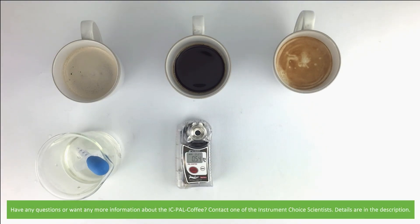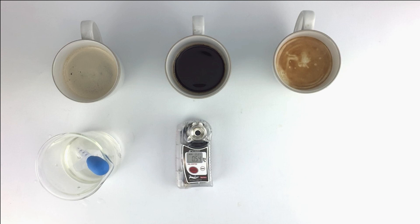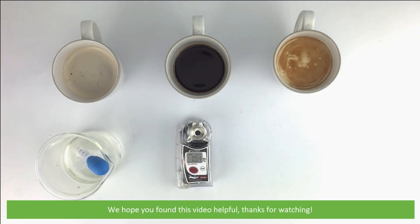Have any questions or want more information on the IC PAL Coffee? Contact one of the Instrument Choice scientists — details are in the description. We hope that you found this video helpful. Thanks for watching.